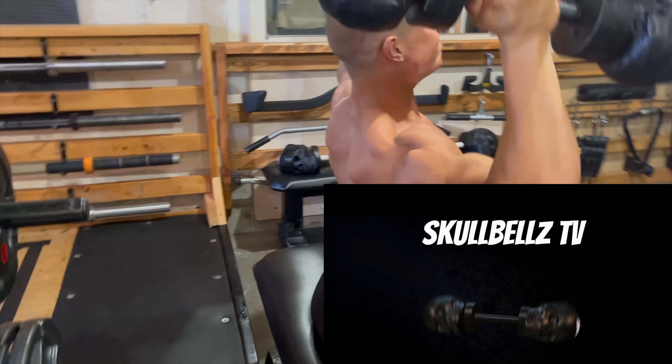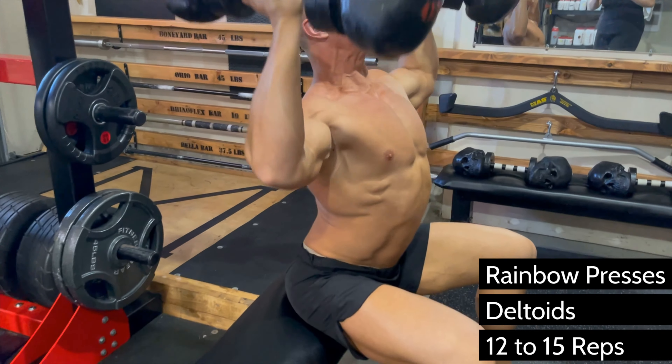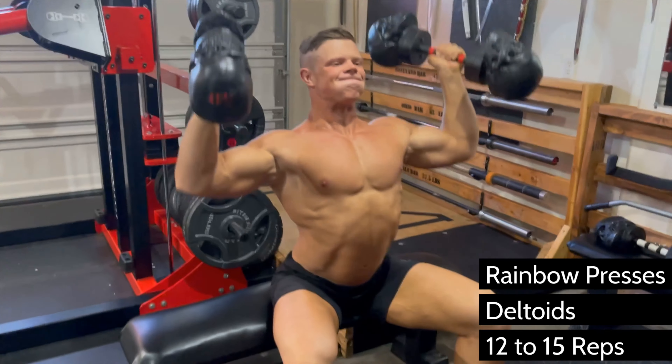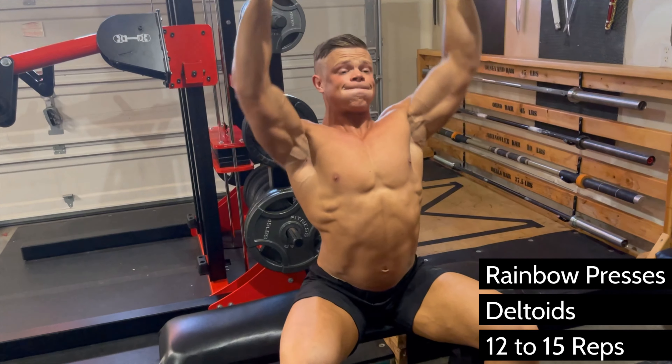Chris Bumstead says the key to a good physique is all in the wrist. I call these rainbow presses because of the path of the dumbbells, which works all three deltoid heads, especially the front delts — a crucial component to a complete physique — and will improve your strength on your bench press.